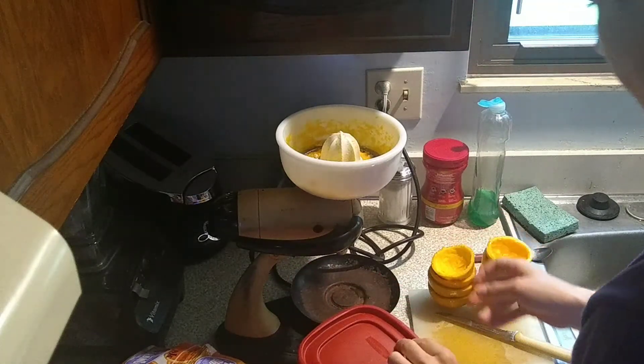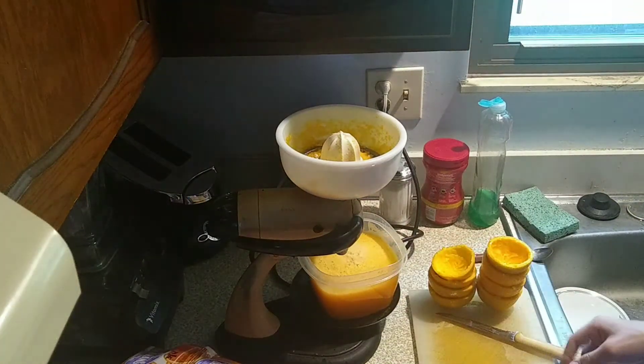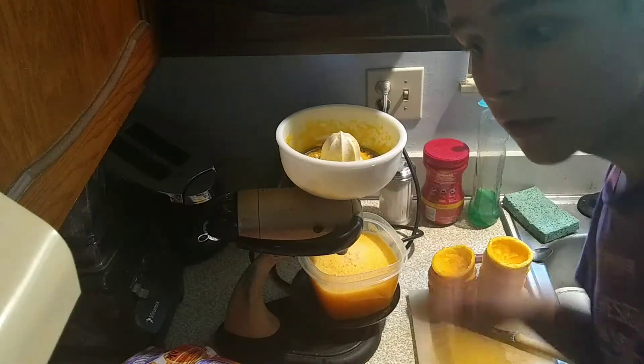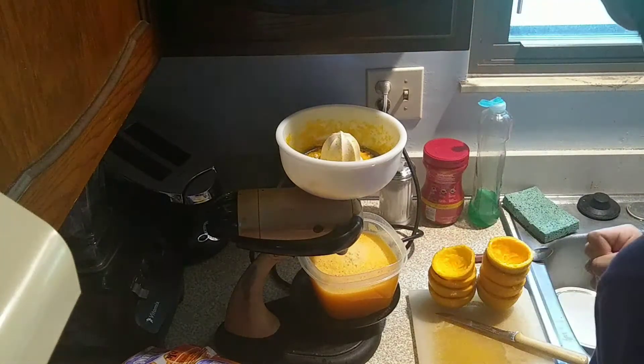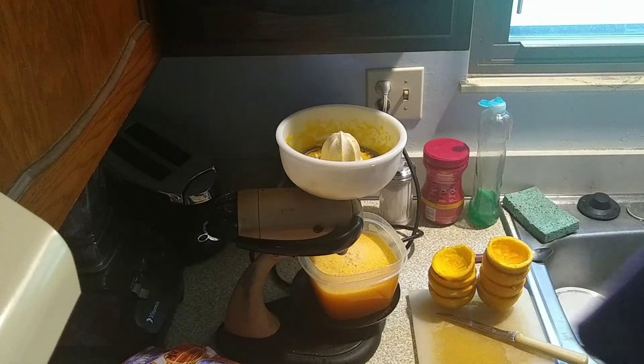I'm going to leave this over here right now so it doesn't drip into the pan. Now is the process of cleaning it, so I guess I'll run through a little time-lapse of that. You know what, nah — you're going to skip it.